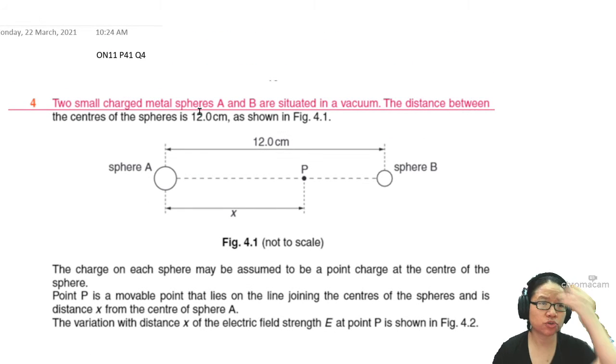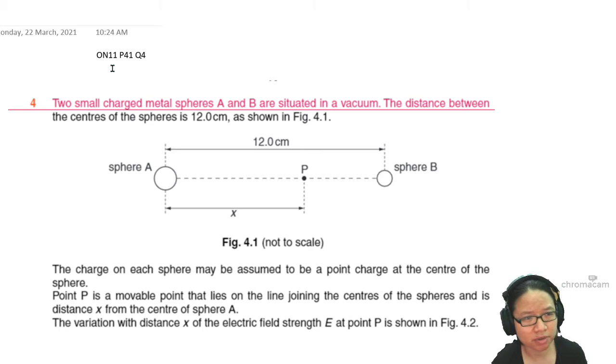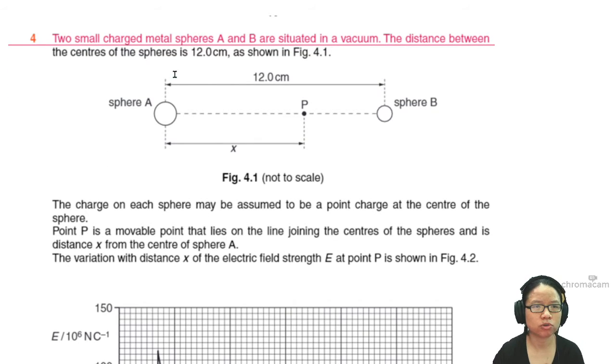In this question, if you want to follow along, this is Winter 11 paper 4-1. We have two charges A and B in vacuum. The distance between the center of the spheres is 12 cm, and there is a point P in between. This is a very standard setup for electric field — two spheres, one point moving in between.